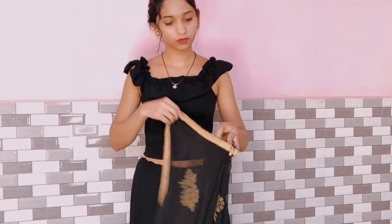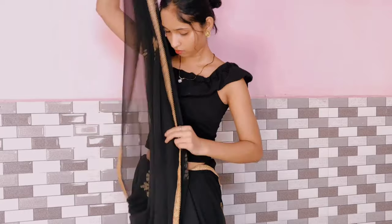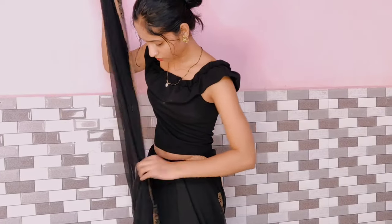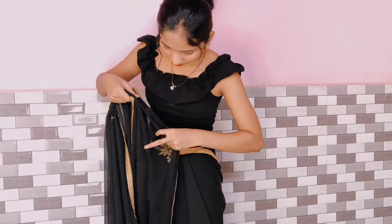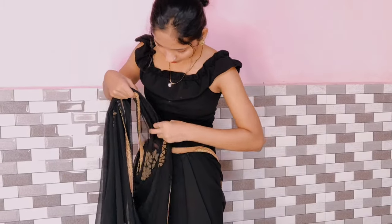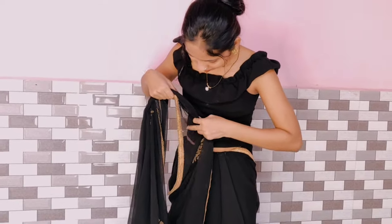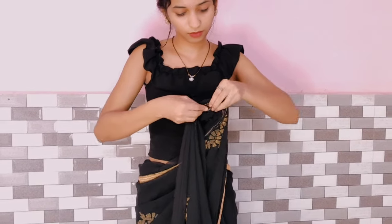Make sure you keep the pleats small so that your pleats will get more place and look better.